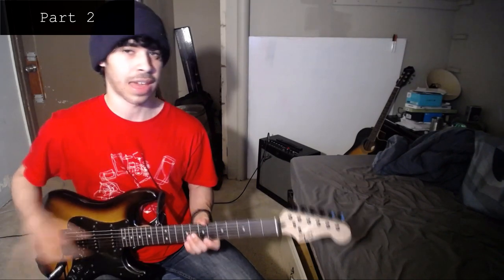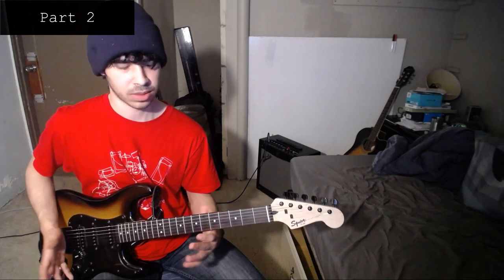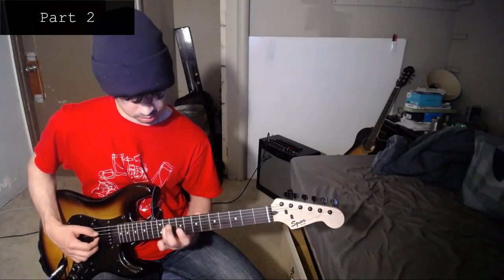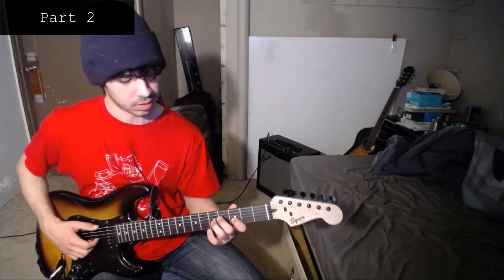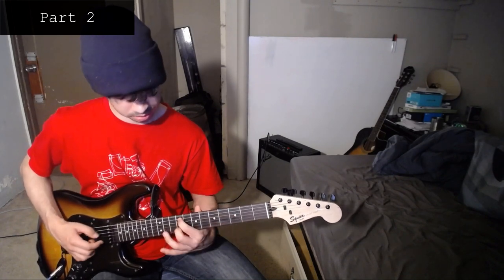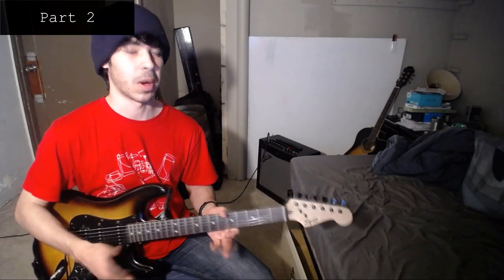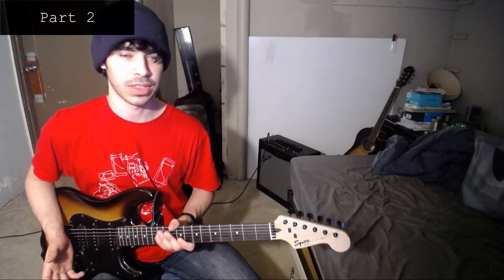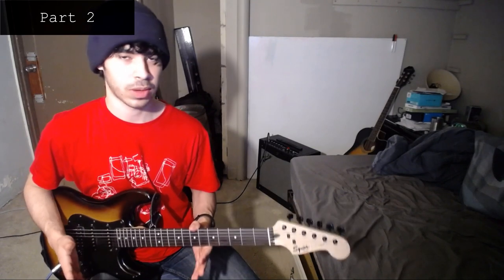After you've done that repeat, then you play everything over again. So you do the one that starts the weird different part, then you do the other one, and then you do those two over again — and then that takes you into part three. I'll play those two different repeats together so you can see how they merge.